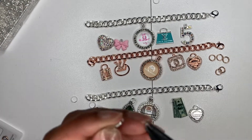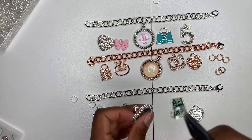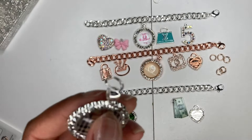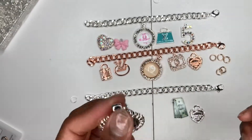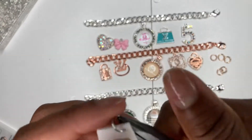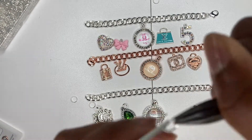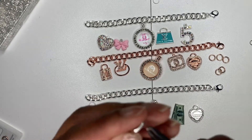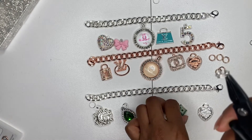If you need help finding charm vendors, please refer back to a previous video I made — I'll have a link at the top of this video and in the description. It's pretty helpful especially for beginners. For now, you'll see me repeating the same steps putting split rings on the charms, and then I'll show you how to attach them to the chain link.